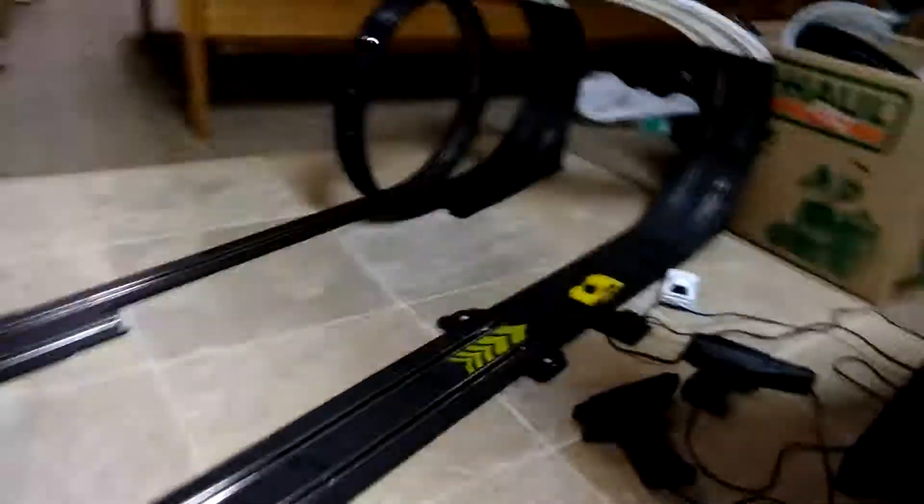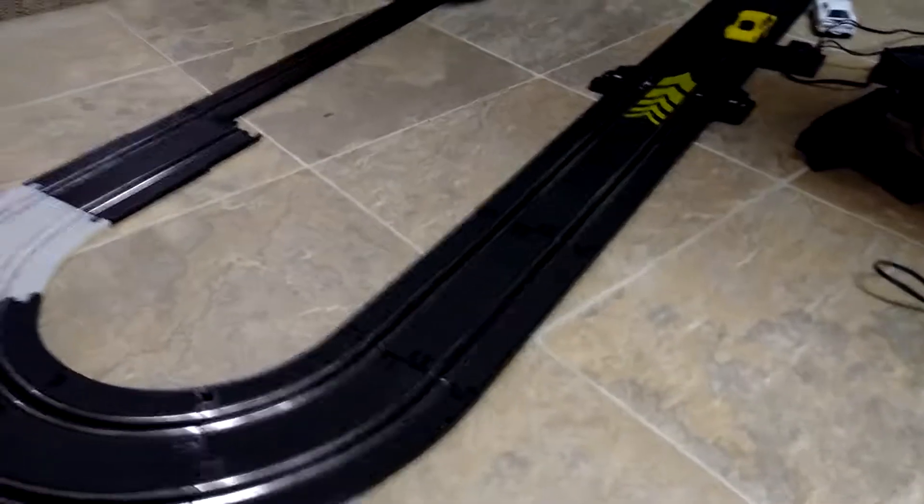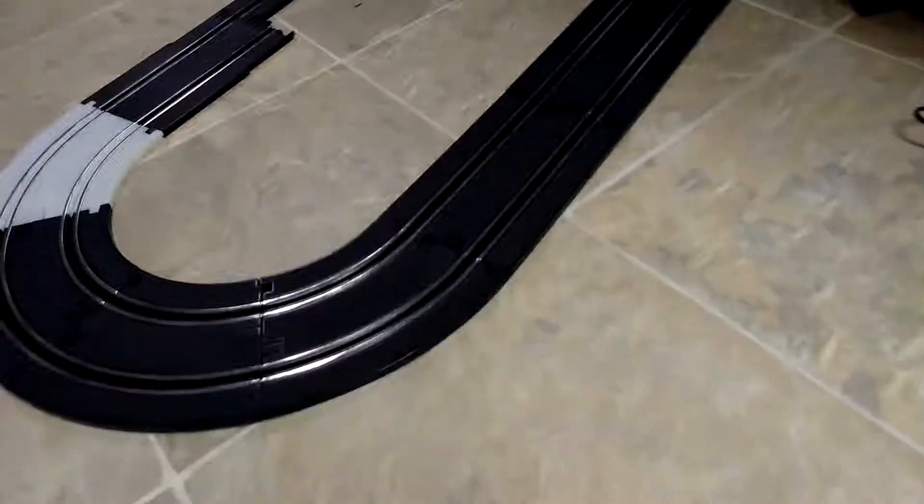This Ferrari here, I can't really use it because it doesn't have the special pegs and it only has one guide pin. So anyways, that was today's video of the slot car racing track thing. I will see you all next time. Bye!